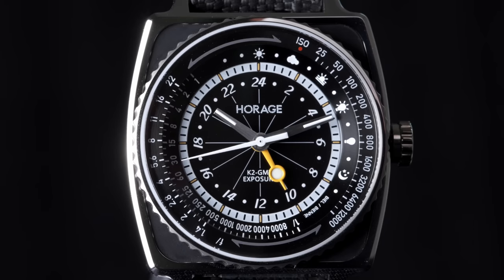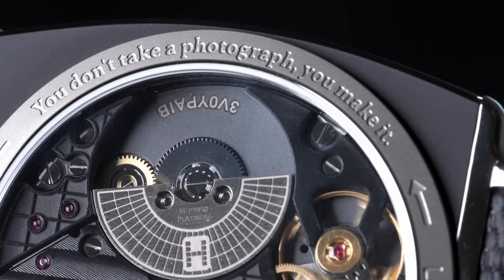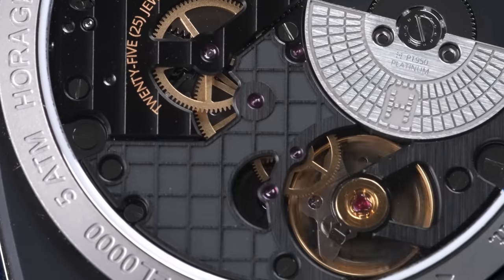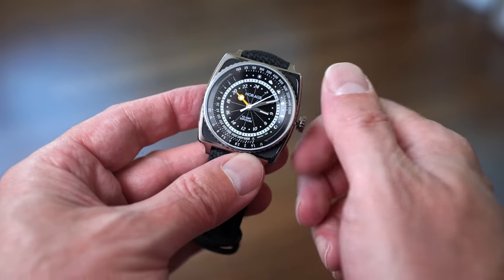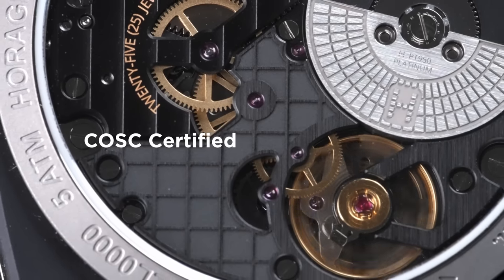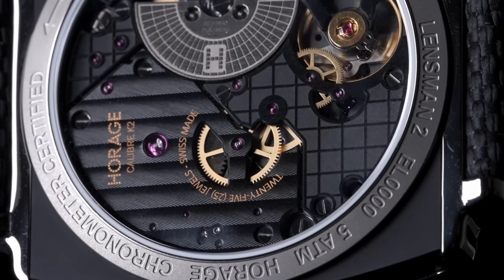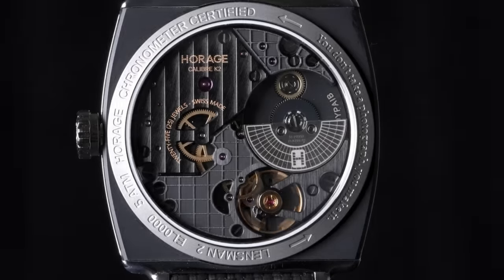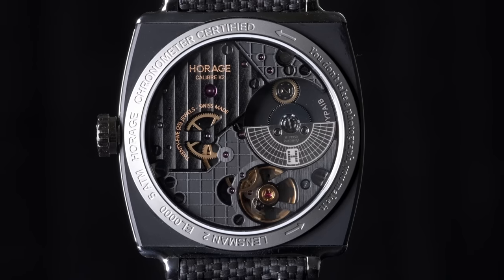The Lensman 2 is an automatic watch featuring an in-house movement, the Orage K2. The K2, visible through the exhibition case back, is driven by a micro rotor. The escapement is a non-magnetic design using a silicon hairspring, escapement wheel, and anchor. The K2 has a 72-hour power reserve and also features a GMT complication for tracking a second time zone. Each movement is COSC certified, meeting the highest standard of Swiss components and accuracy. Most watches don't go through this certification process, but COSC means you're getting one of the highest-performing automatic movements being made.